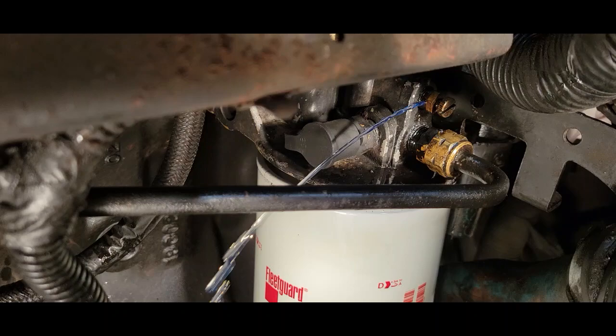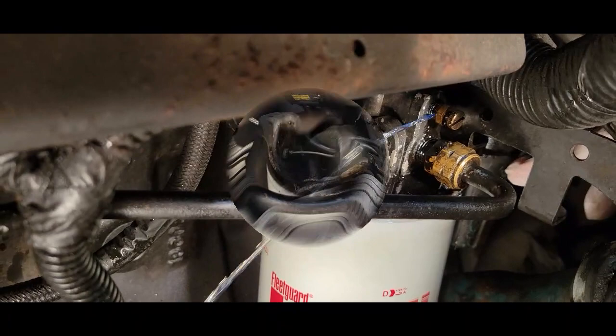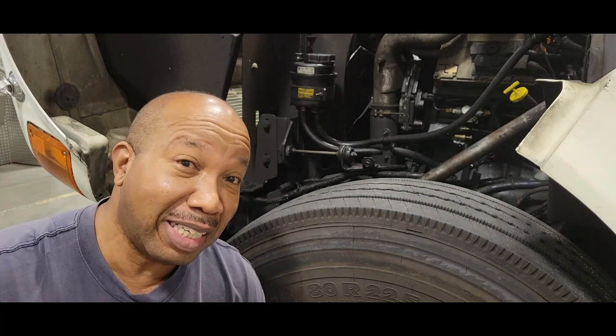No more having to fill up the filter prior to starting the vehicle. You can prime it if you choose to do so. That's all you have to do to replace your old worn-out primer pump. There are two ways to do it, and you have the knowledge to do either way you choose. I thank you for watching, and do not forget to subscribe. I hope this video was helpful. Take care and God bless.